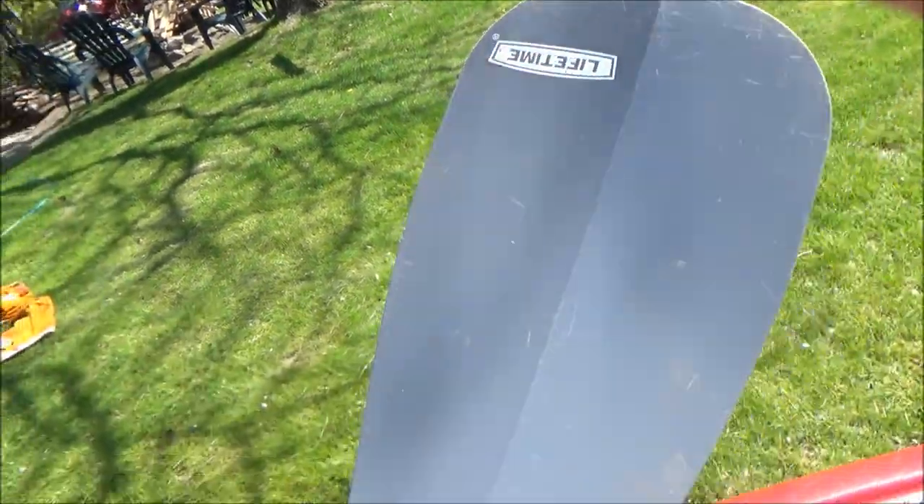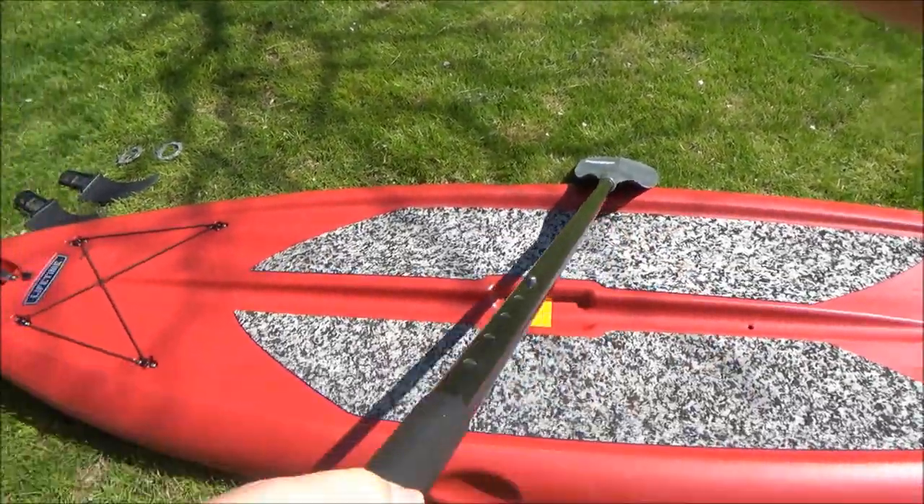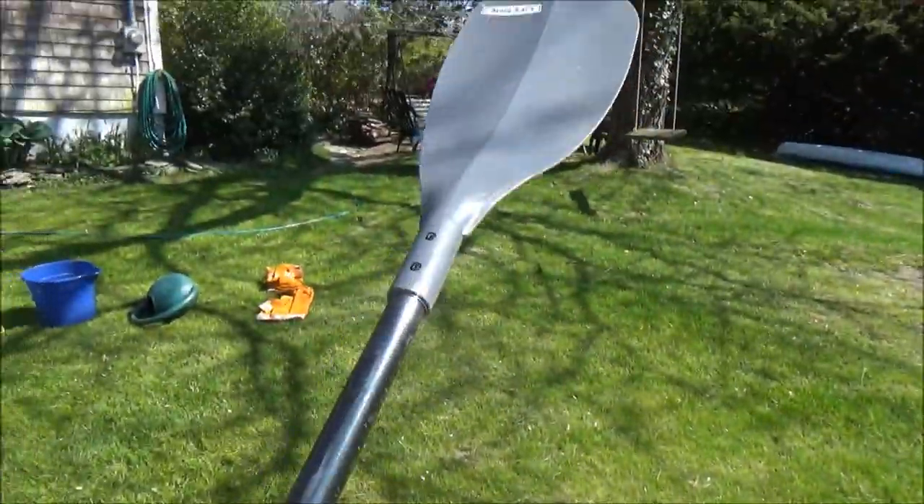This is the paddle that came with it. I like this paddle a lot — it's really durable and steady. It's adjustable for people of different heights and overall I like it a lot.